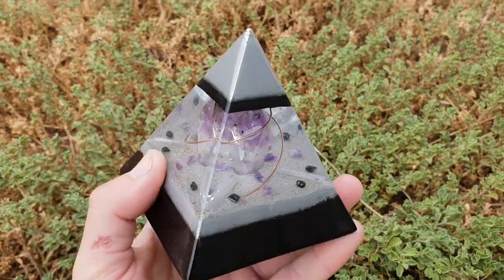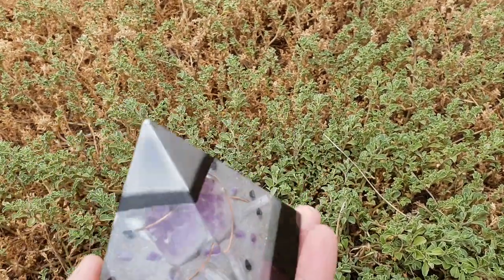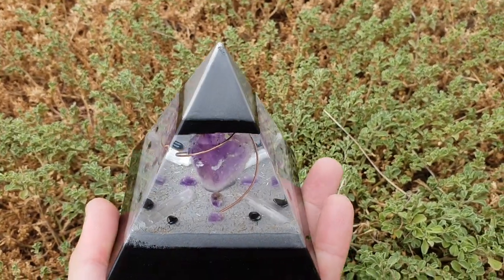The hematite and selenite are going to keep it all cleansed and charged always, so you never really have to put these out in the sun or moonlight to cleanse them — they are good to go always and will always work for you.